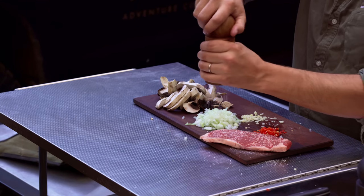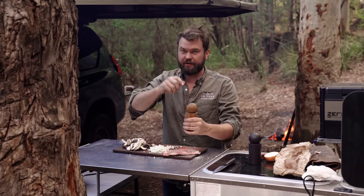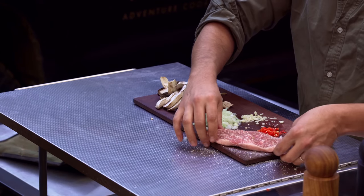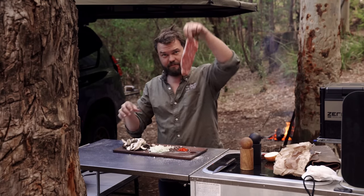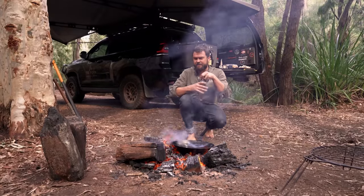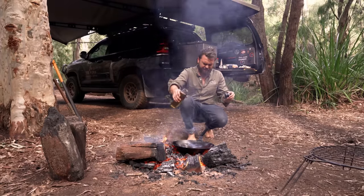A bit of salt and pepper on there. Excuse my voice — I've got a bit of a cold. Don't worry, it's not the naughty cough, it's just a normal cold that Bill picked up at daycare and brought home. Now let's head over to the fire. It is good to be back to fire season, actually being able to have a ground fire in the bush.